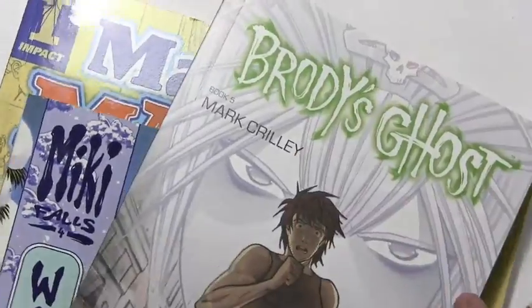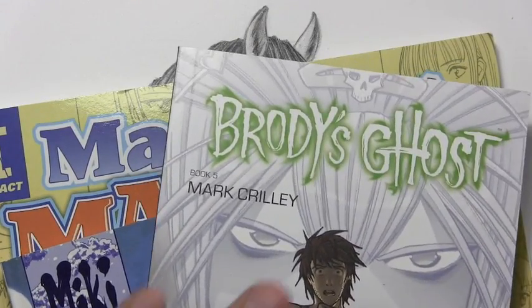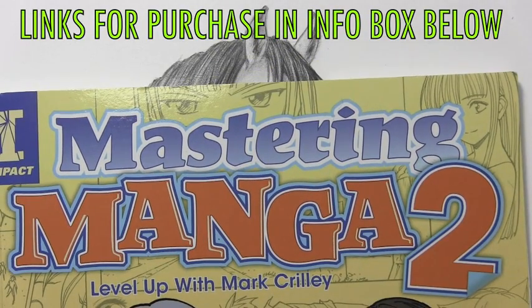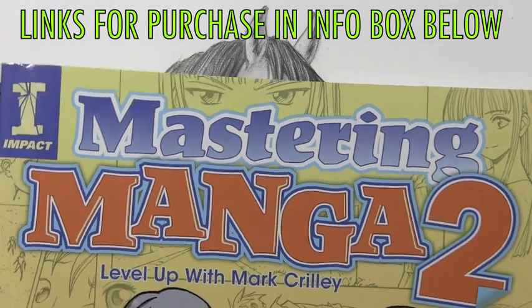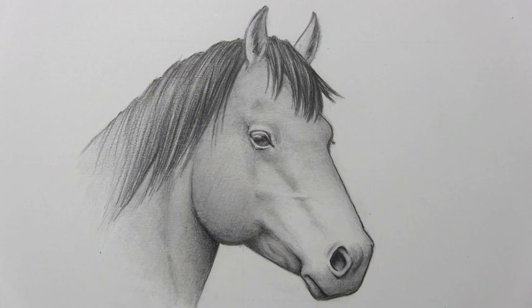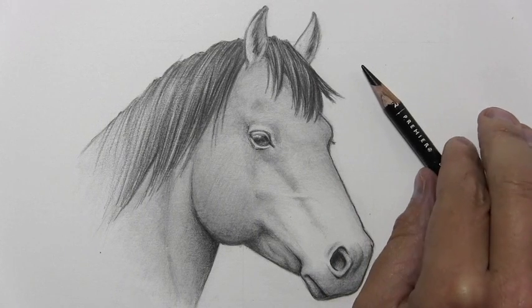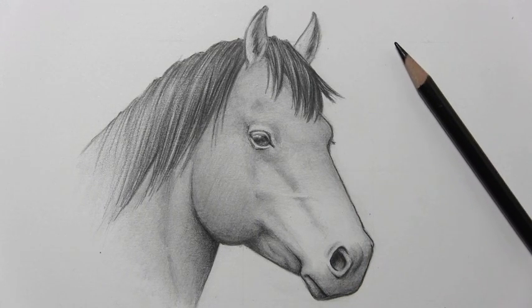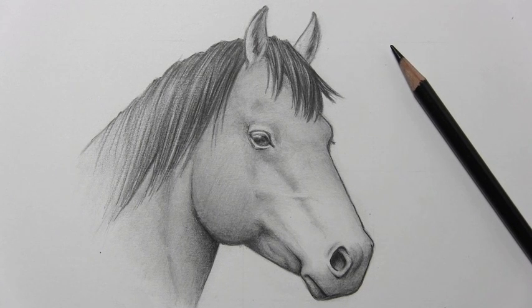But for now, let me thank anyone who has supported me by getting any of my books. We've got Brody's Ghost and Miki Falls, my two graphic novel series, as well as Mastering Manga 1 and Mastering Manga 2, my How to Draw books. I really do greatly appreciate the support of those of you who helped me out by picking up any of those books. But let's go ahead and lay down this pencil — I want to thank you all for watching this video. I hope you found it useful, and I'll be back with another one real soon.